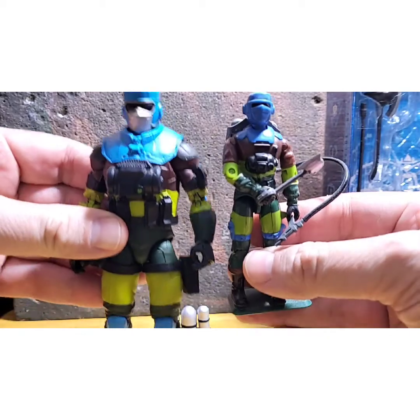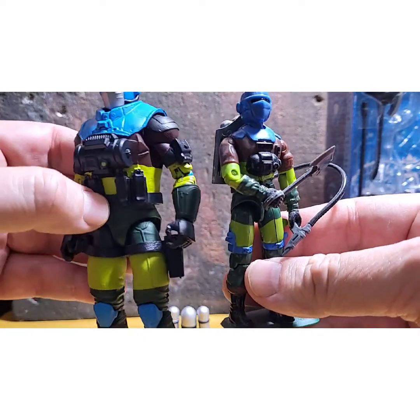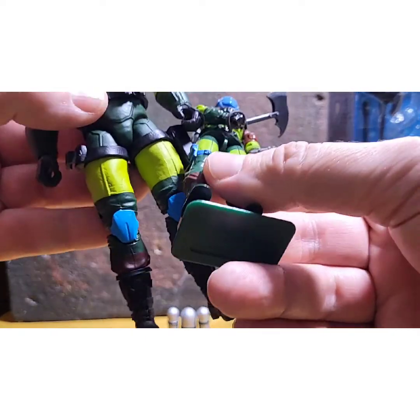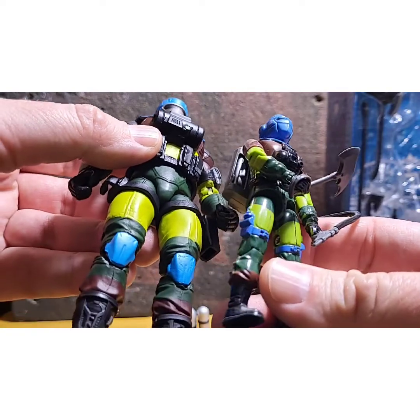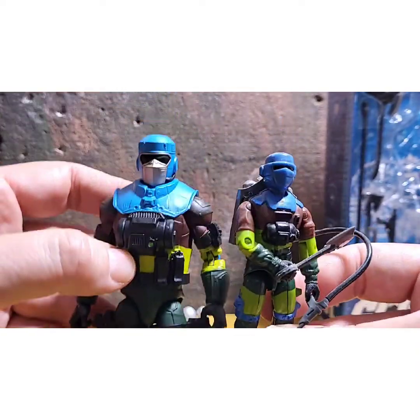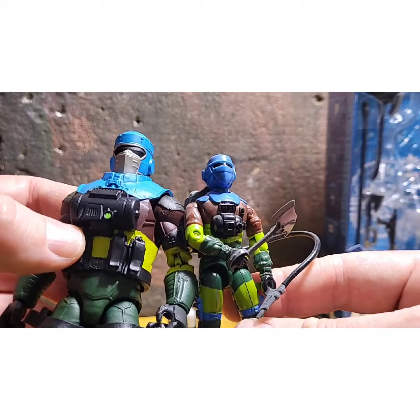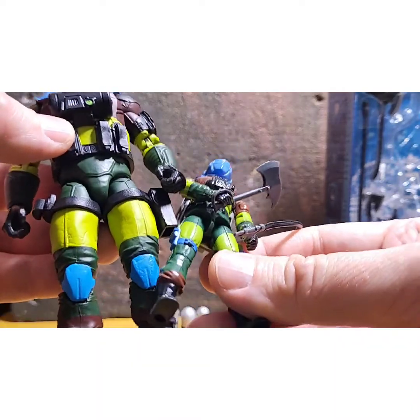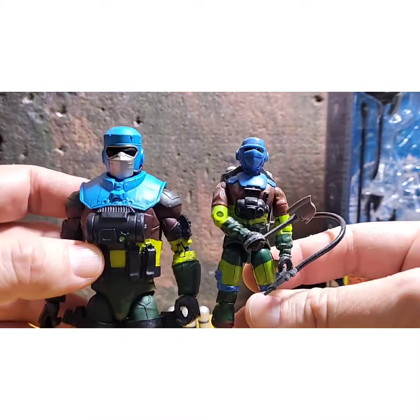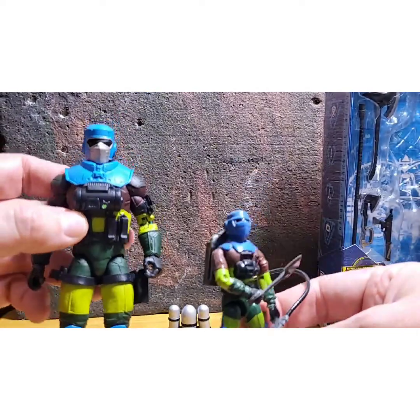I don't even think the camera will do this any justice. So here is Big and Little Barbecue side by side. Trying to line up the colors there — my gosh. The brown or the maroon is a near dead match, and the green is just absolutely spectacular. This is amazing.